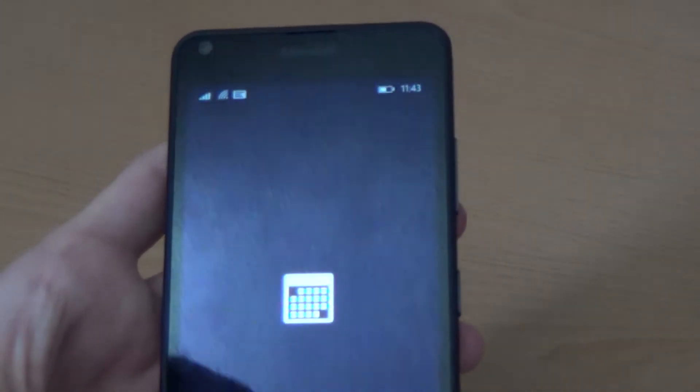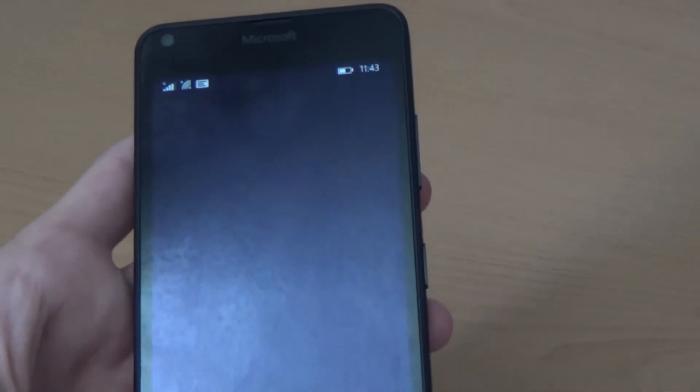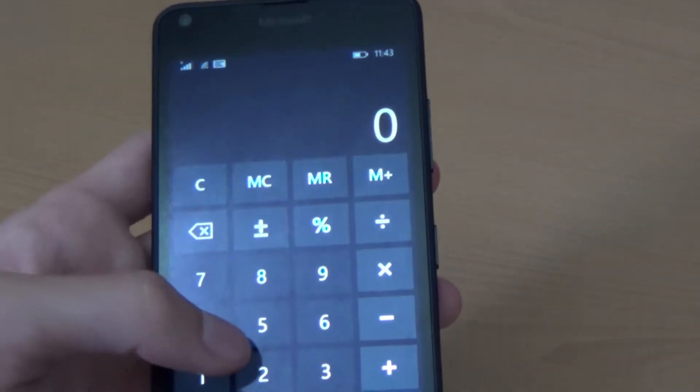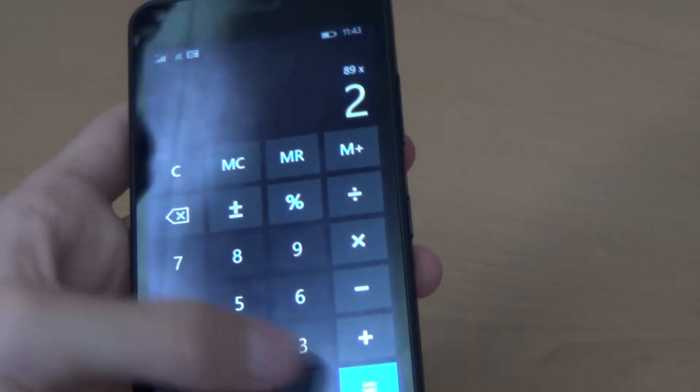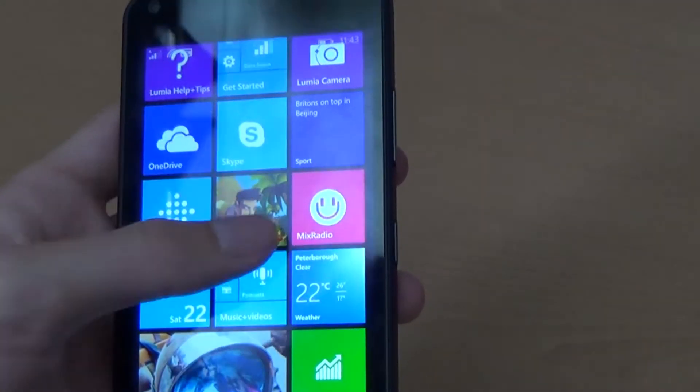It's not going to feel uncomfortable in your hand when you're carrying it around with you. And of course the minute you turn it on you're going to see the 5-inch display, which is bigger than the 4.7-inch display the iPhone 6 currently has. This phone has a pixel density of around 294 pixels per inch, which means you're getting very good quality screen image.